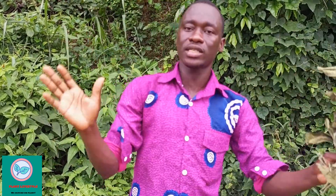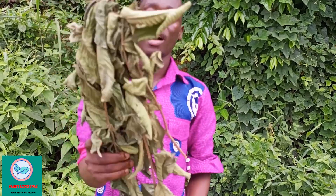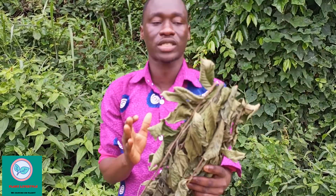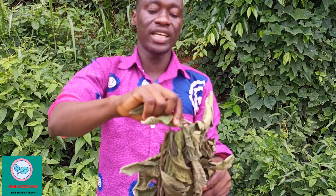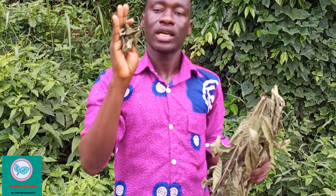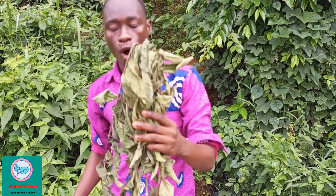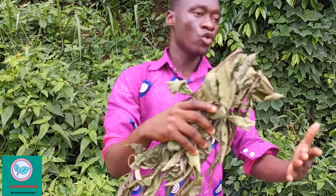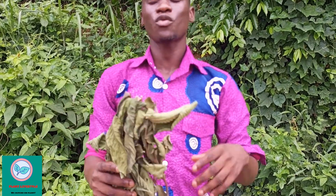Here is how to prepare the decoction. Get enough dry guava leaves. Get your cooking pot, pluck the leaves, and wash them in cold water. Put them in the cooking pot, add enough water, then put it on the fire or heat source for about 30 minutes. Once 30 minutes have passed, bring it down. Take half a cup in the morning, half a cup in the afternoon, and half a cup in the evening.